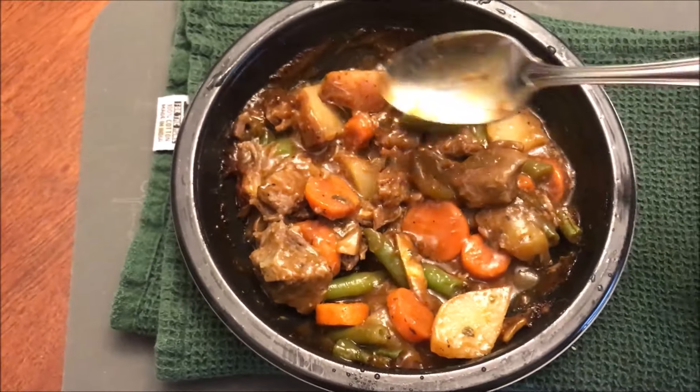I'll let this cool off a bit — I'm supposed to let it sit for a minute or two anyway. Here's the bite I'm going to take — it's got potatoes, carrots, meat, green beans, the sauce — a little bit of everything. Got some onion too.